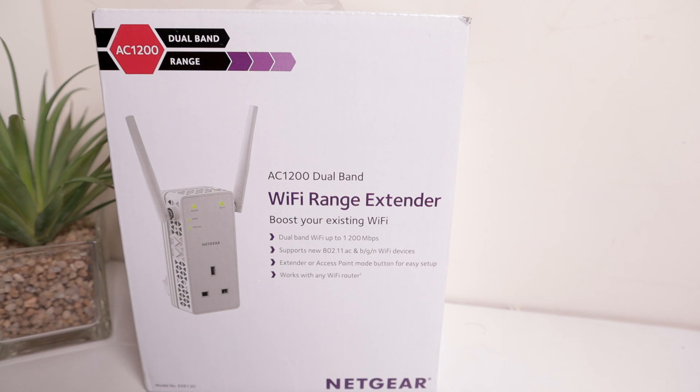Welcome to Groupie Month Reviews. Today we're looking at the Netgear 11AC Dual Band Wi-Fi Range Extender, model number EX6130. At the time of recording, I picked this up from Amazon for £40. It normally sells for around £50.